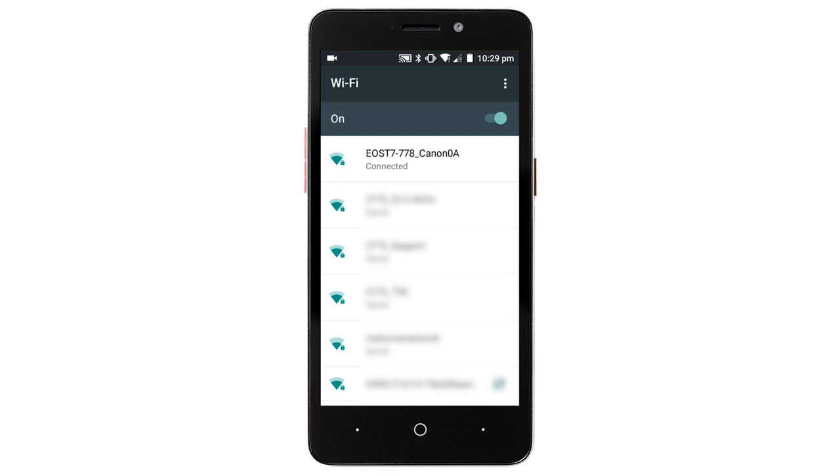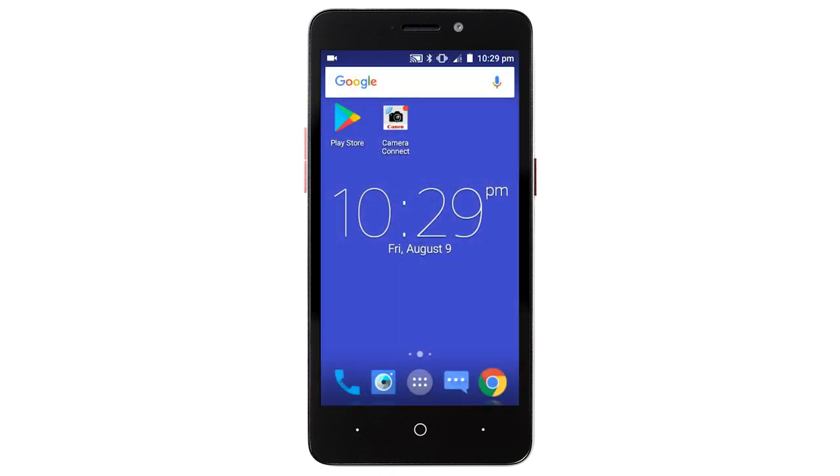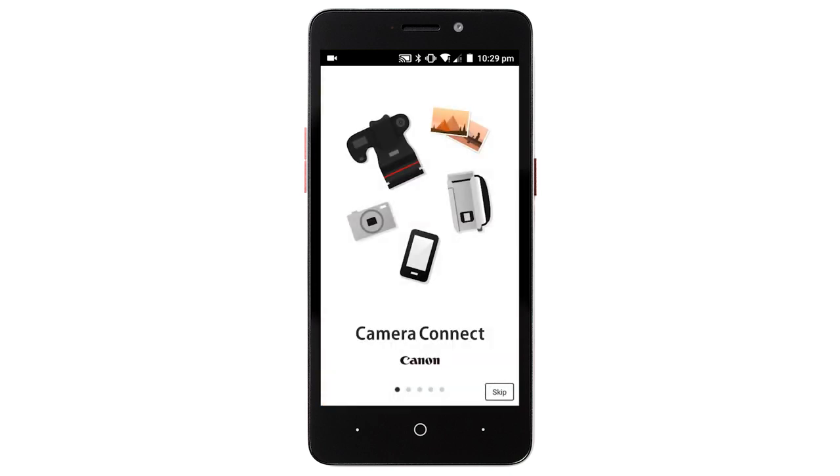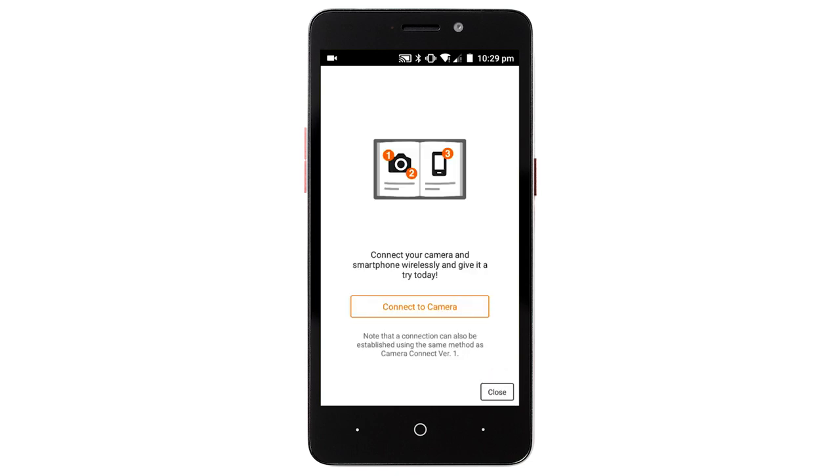Once the device is connected, return to the home screen on your Android device and open the Canon Camera Connect app. The following screens will appear. Read the agreements, and if you agree to the terms, tap Agree to continue. On the Camera Connect Welcome screen, tap Skip, then tap Close.